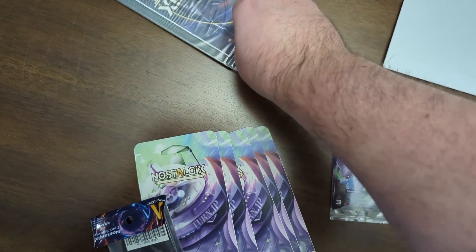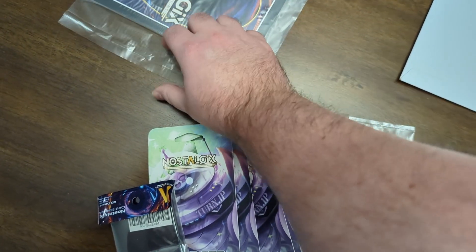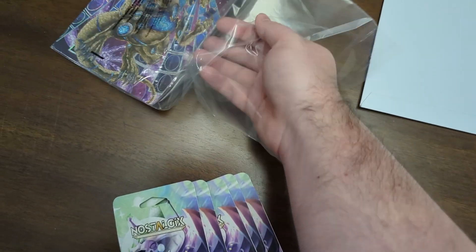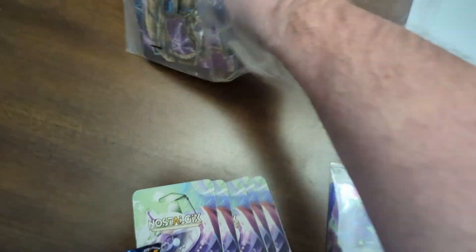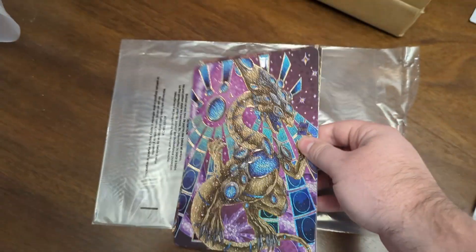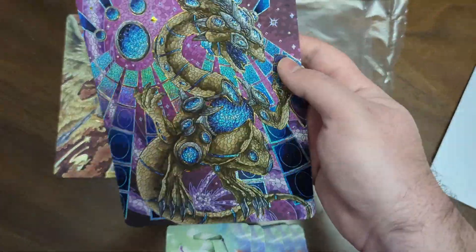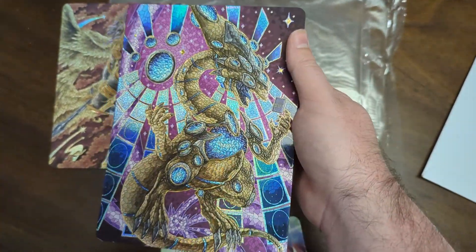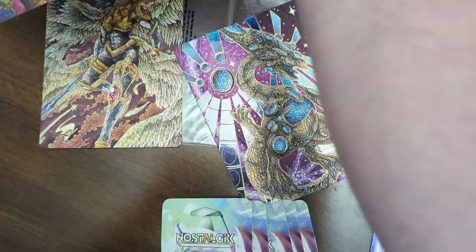And here are the oversized cards. I should have opened them before filming again. They had these out to show everyone at the convention and these things are absolutely amazing. So here are the three oversized promos — we'll get to looking. They are textured, but these are absolutely gorgeous. We'll get a closer look at each one.